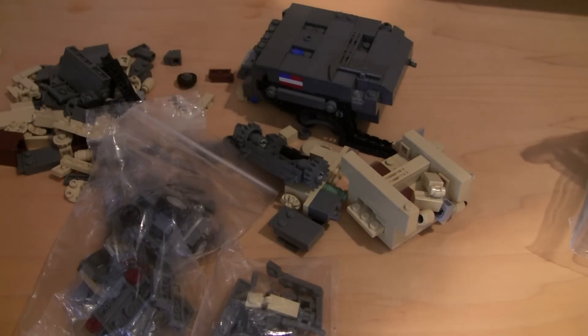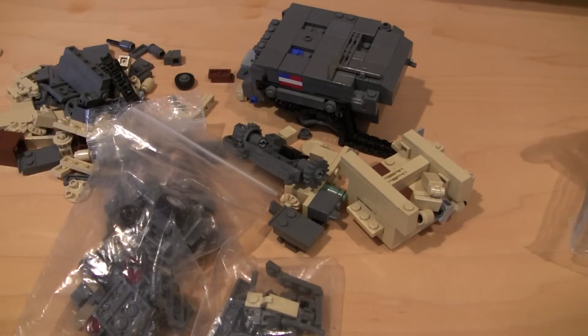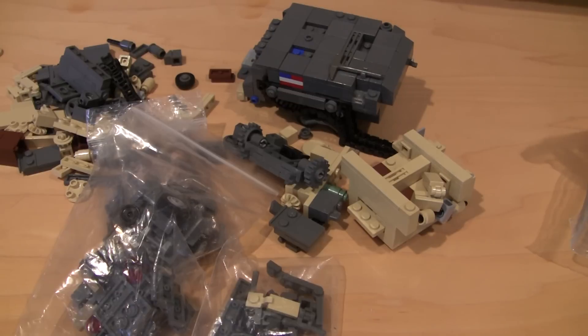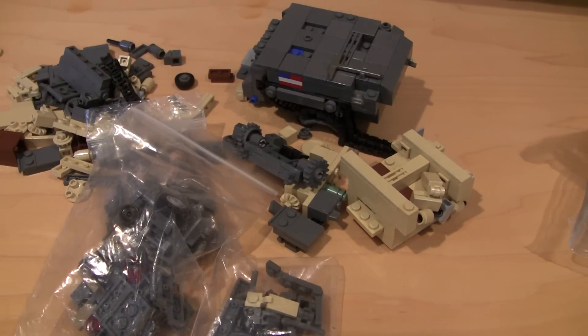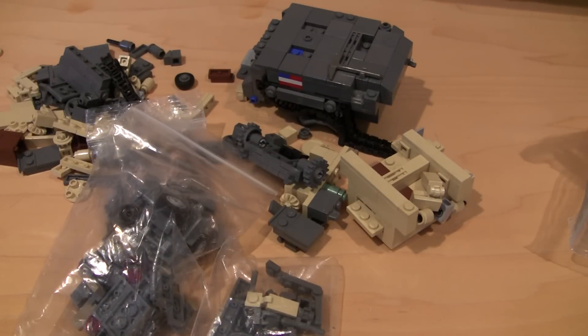We got a bunch of loose parts in here, a couple more on the flaps of the box. I'll probably just destroy this box to make sure I got them all. But that's pretty much it, guys.